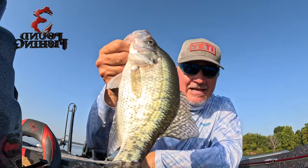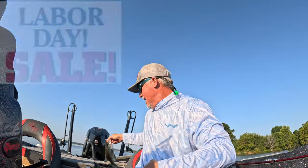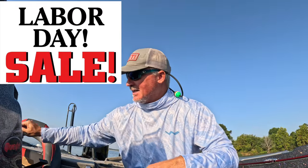Hey guys, it's Matt for 3-pound fishing, putting the slabs in the boat here on Crab Orchard, but I wanted to share with you guys an awesome Labor Day sale.